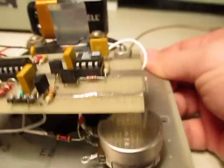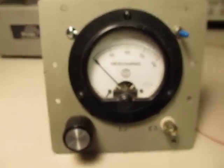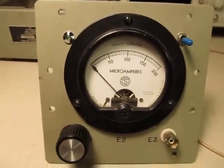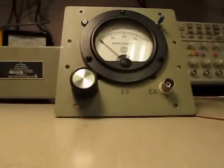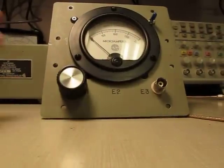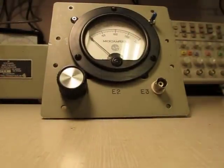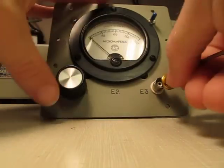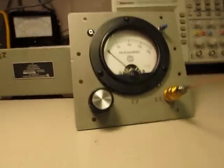There's also the pot for doing the zero adjustment. I'll show you how we use this thing and how I used it to find some bad caps in an LCD monitor I was working on. I'm going to put the camera down here on the table and we'll go look at how we use it.